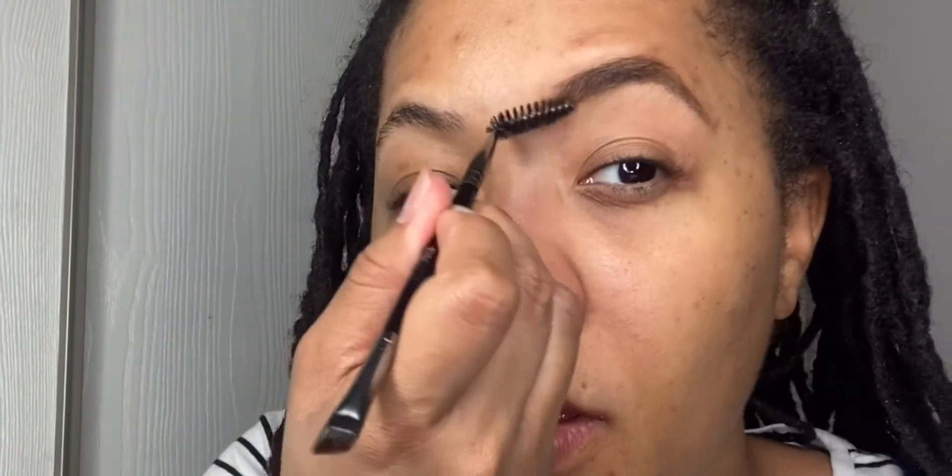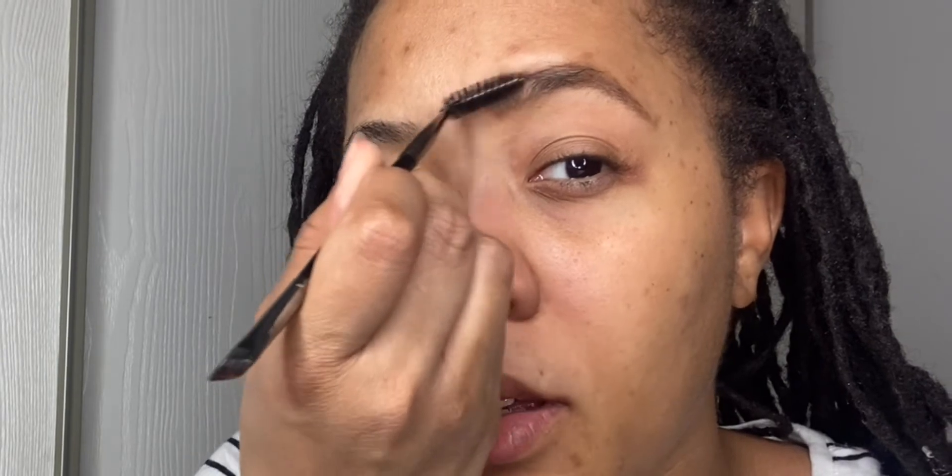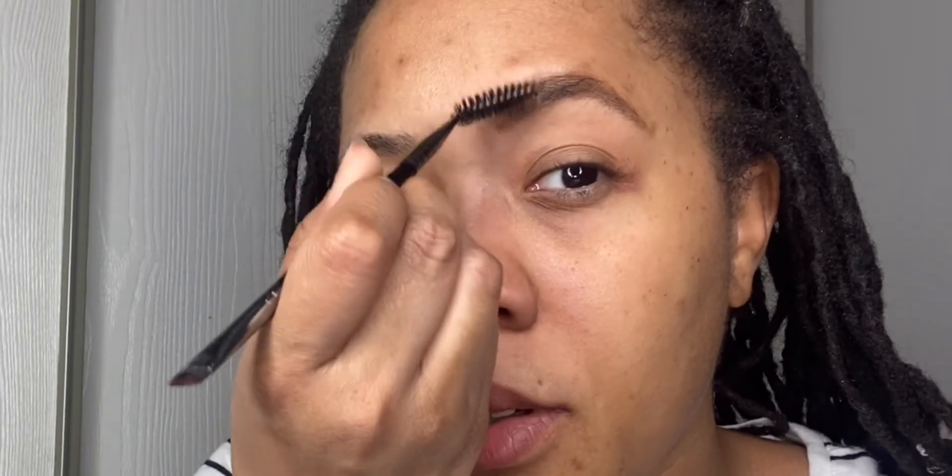I go just a little bit — not all the way to where my pencil line is — and then I brush that product out and drag it forward.